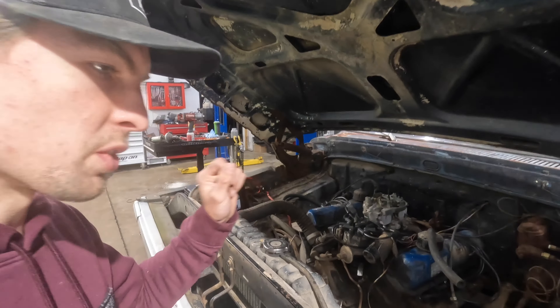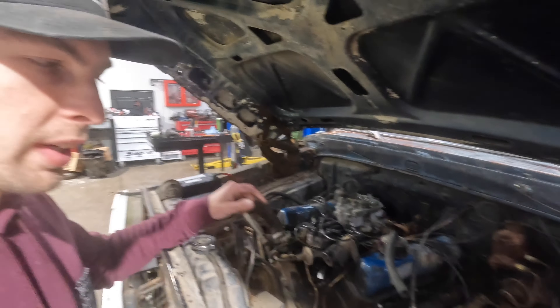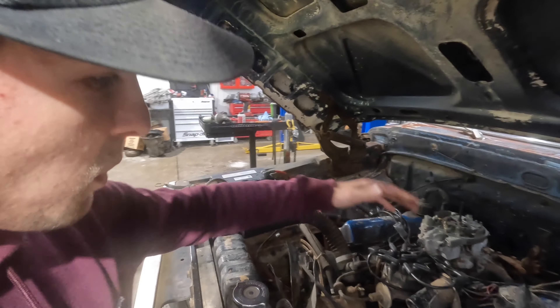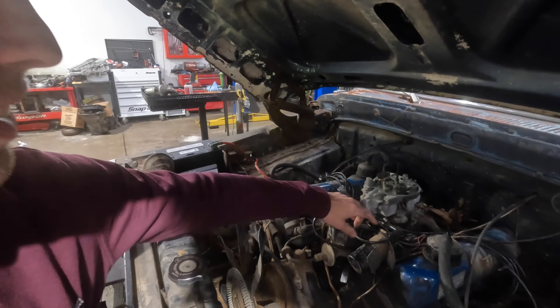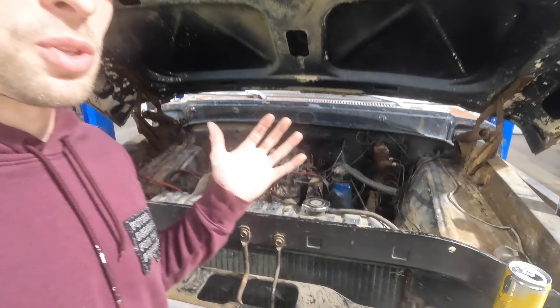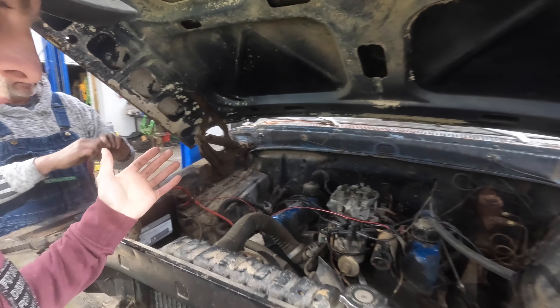We got the old Ford into the shop and we're gonna see if we can get this thing started before we do anything else. Robbie, who's the great mechanic here, we're gonna jump from this coil and run a wire from here to the battery. By doing this it just bypasses pretty much everything so that way we don't run into any issues of burning down this truck, because we don't know anything about it.